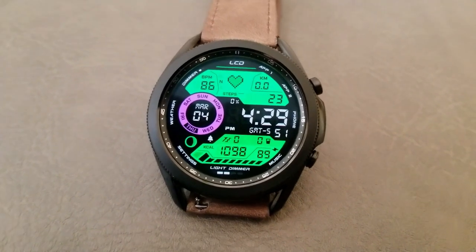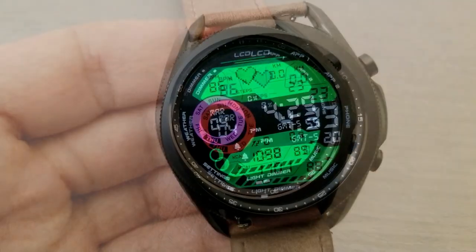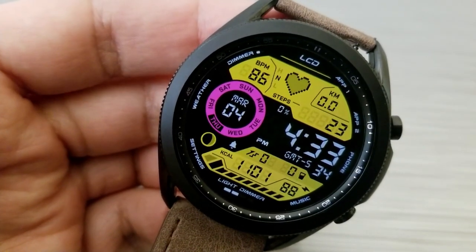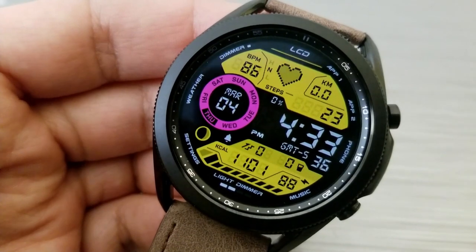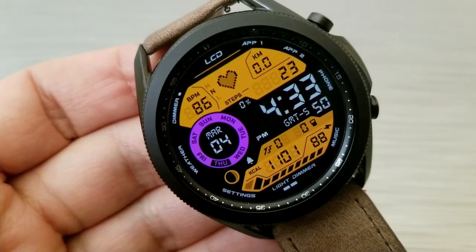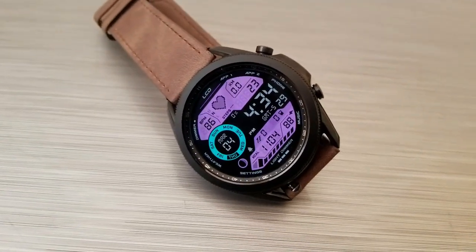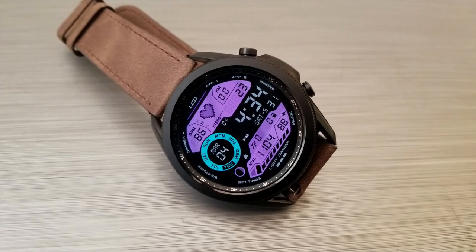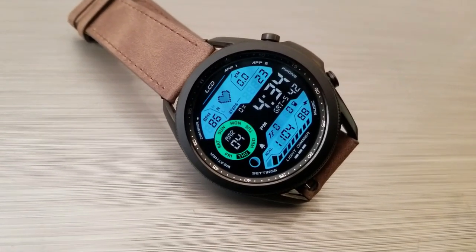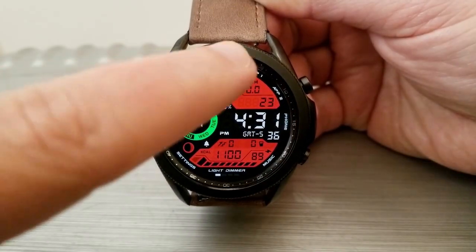You also get a lot of really useful health and activity data spread out on the display, which has been effectively split between the upper and lower sections of the watch face. In the top half, on either side of that animated heart, is your last recorded heart rate measurement to the left, and your distance moved to the right, along with your total steps count shown just underneath. The bottom section identifies even more data for your calories burnt, your water intake, your floors climbed, as well as your power remaining.